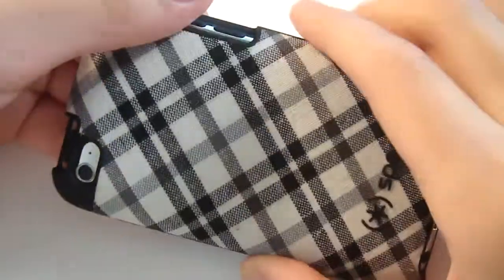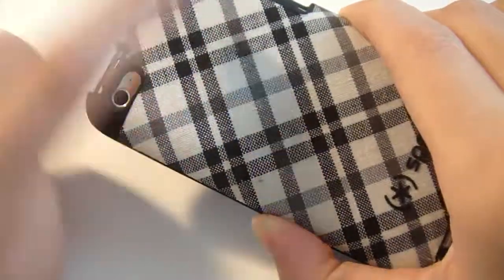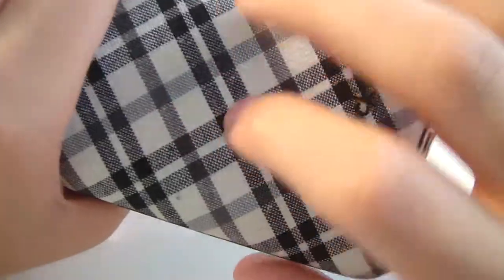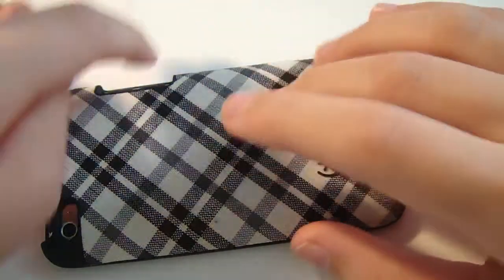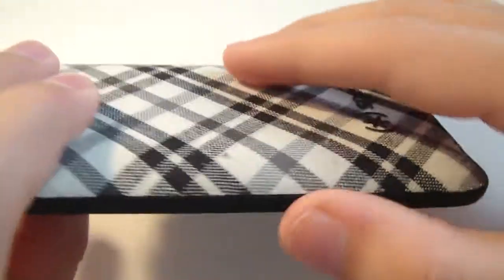You can see it's different because it has a kind of plaid design — black and white plaid on the back. It's a nice soft material, like a nice soft fabric.